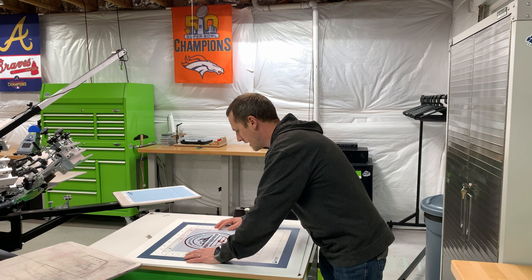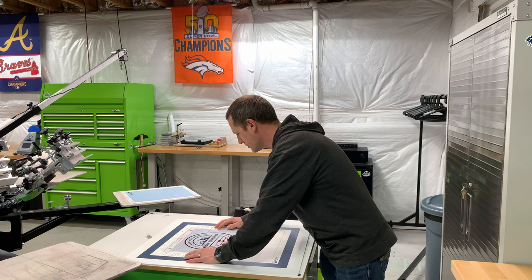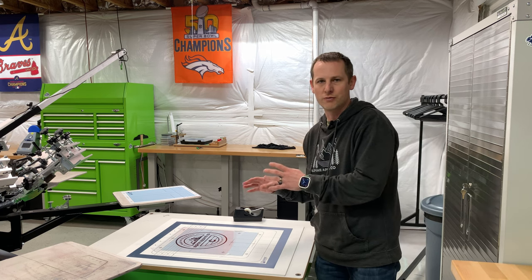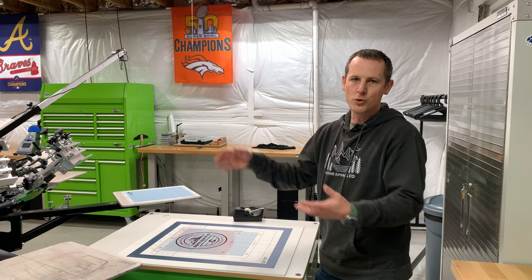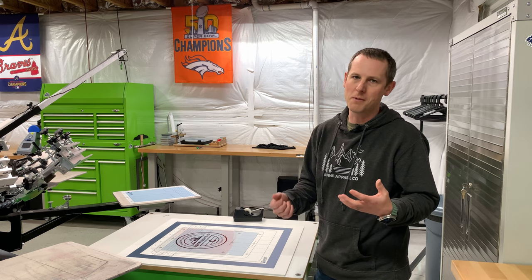So I will essentially line these up, and this is not a perfection science — you're just trying to get this as close as possible, understanding that it could shift a little when you go to lay the screen down on here. The key is that you're doing 90% of your registration work when you're putting the film on the screen, and then you do the last 10% when you actually get the screen on the press and make minor adjustments.